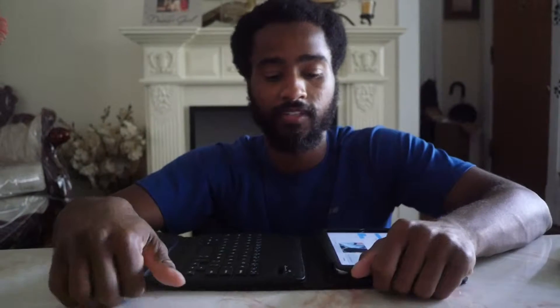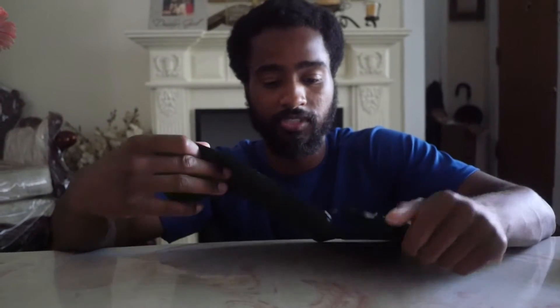Hey guys, doing a quick review of my new iPad mini leather case and keyboard. First off, the case itself — it's pretty nice and durable. I've dropped it a couple times and there's no scuffs, scratches, or anything. The keyboard and the iPad work and function just as if I never dropped it.